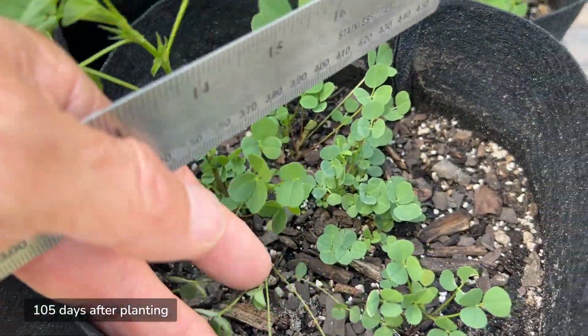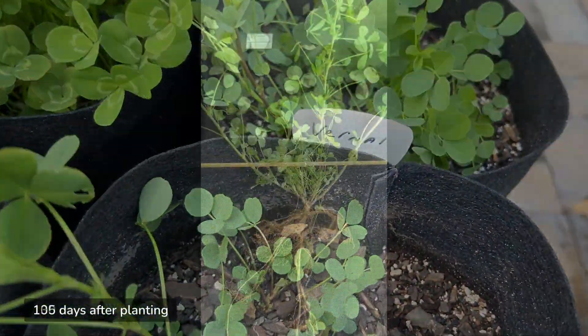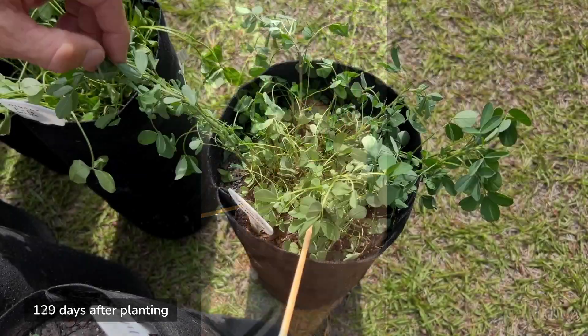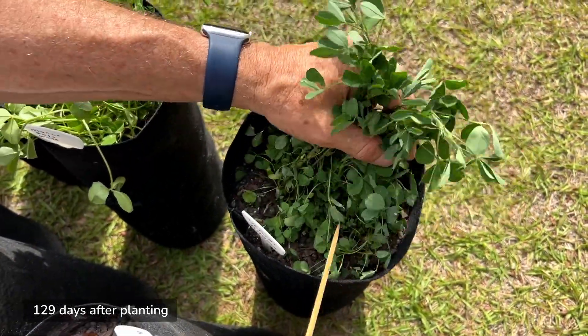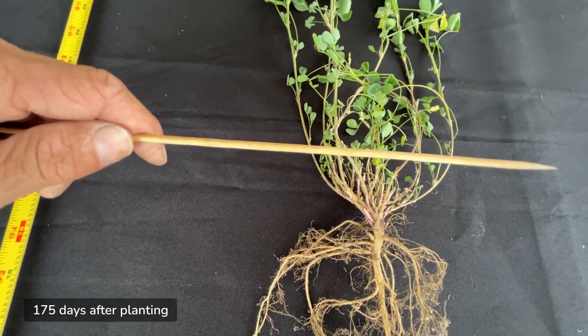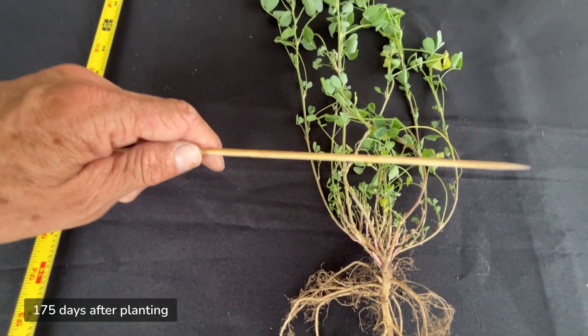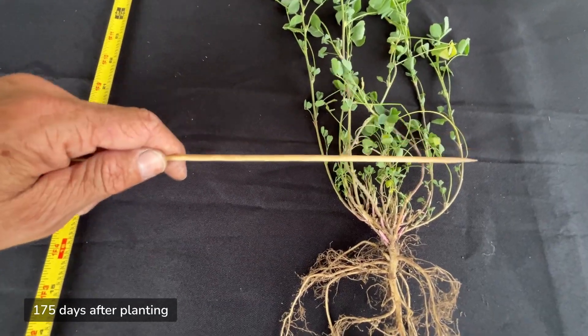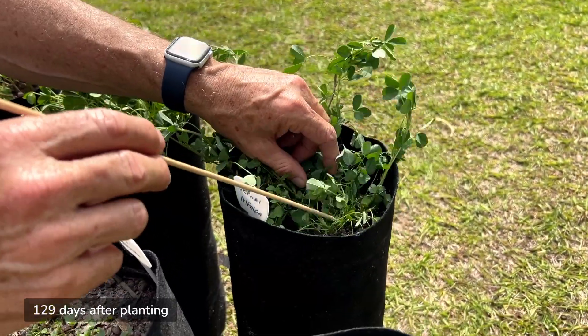Above ground, vernal alfalfa's leaves emerge low to the ground. As it matures, its stems grow upward and outward, supporting an abundance of tender leaves. With numerous growth points, vernal alfalfa can handle repeated harvesting and rotational grazing without compromising the plant's ability to regrow, making it well-suited for forage production.